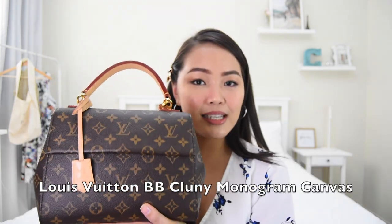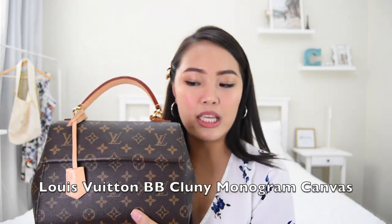Alright guys, so this is the bag that I am talking about. This is the Louis Vuitton Colony in monogram canvas. The size is BB — it has a bigger size which is the MM size. It has a blue strap and blue interior, but as for this one, it has a fuchsia pink strap and interior as well. That's why I love this bag because pink is my favorite color. And one of the things I love about this bag is the shape of it.